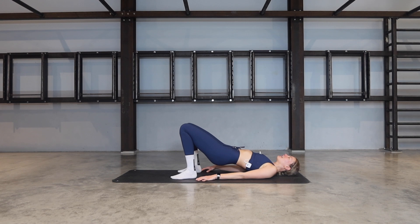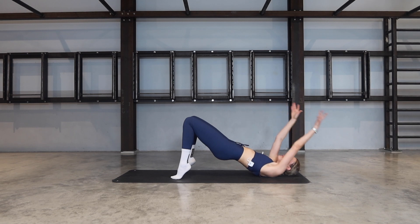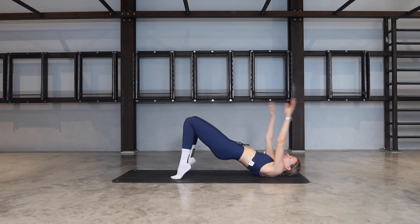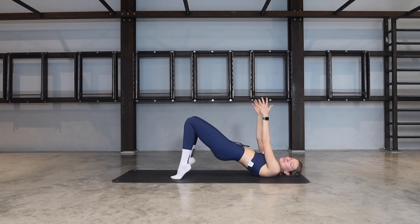Both heels lift and lower, lift and lower — for five, four more, three, two, last one. Stay lifted high on your tiptoes, squeeze the glutes a little bit higher. Inhale the arms overhead, exhale bring them down. Inhale up, exhale down. For four, three, two, last one. Bring the arms up towards the ceiling and pulse, and pulse — pick up those hips. Nine, eight, seven more, six, five, four, three, two, one.